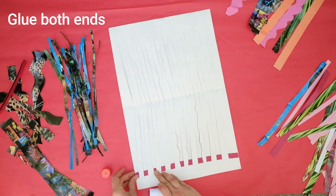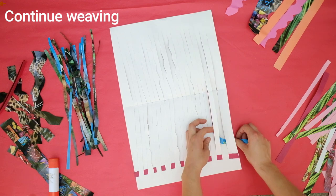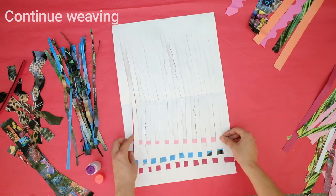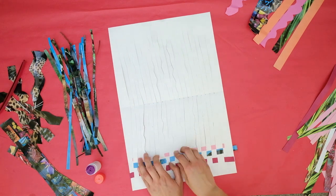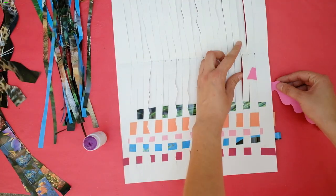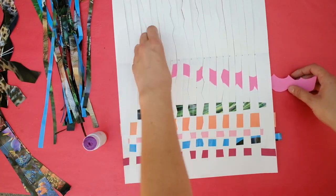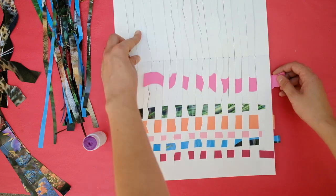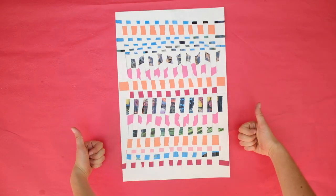Continue to weave each strip. Remember that each time you start to weave a new strip, you will need to alternate between going over and under. This process can take some time — the more strips you have, the more time it'll take to finish. That's okay, stick with it. You're done!